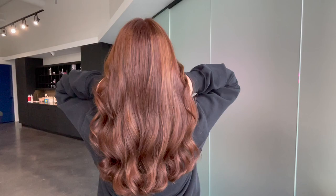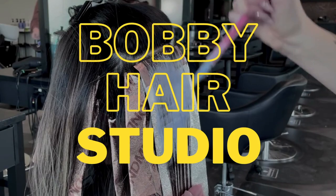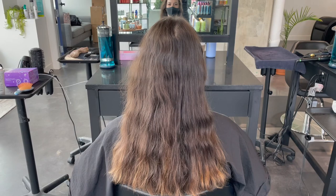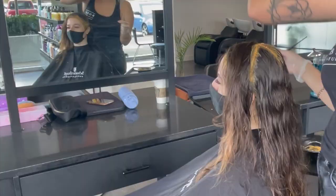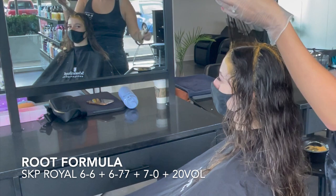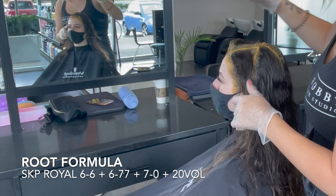Everyone this year in 2022 is going for more of a coppery red rather than a purple red, and I'm going to show you how I do a dimensional red quite easily in one appointment with no bleach. I did three formulas for this red to be very dimensional — a root color, a highlight color done with color, and a full over color that goes anywhere between the foils.